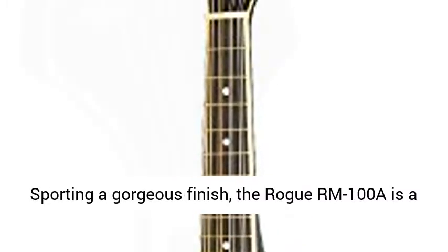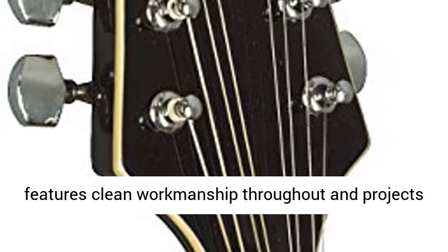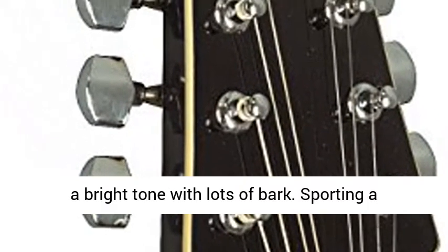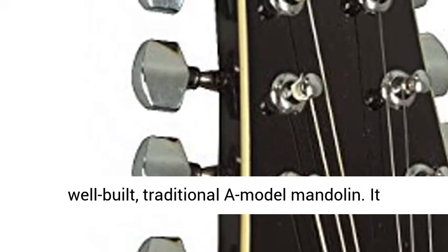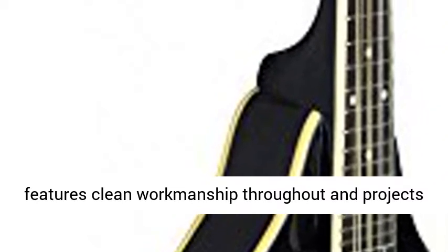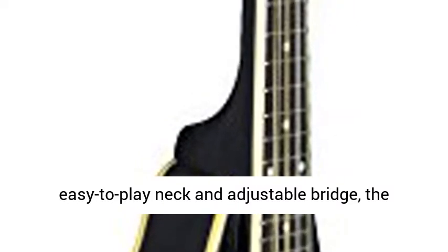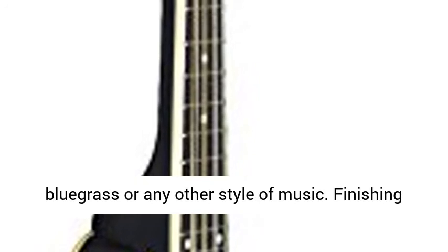Easy to play and easy to own. Sporting a gorgeous finish, the Rogue RM100A is a well-built, traditional A-model mandolin. It features clean workmanship throughout and projects a bright tone with lots of bark. With an easy-to-play neck and adjustable bridge, the RM100A is perfect for beginners who wish to play bluegrass or any other style of music. Finishing touches include chrome tuners and nickel-plated frets.